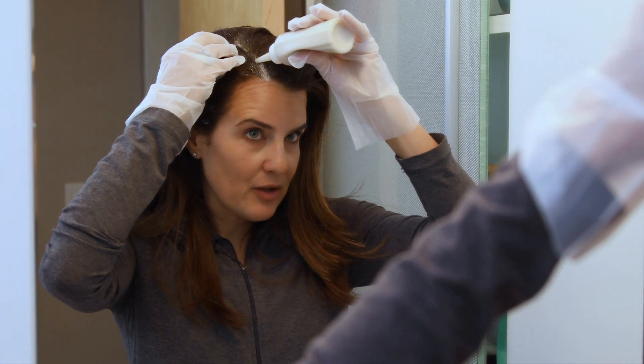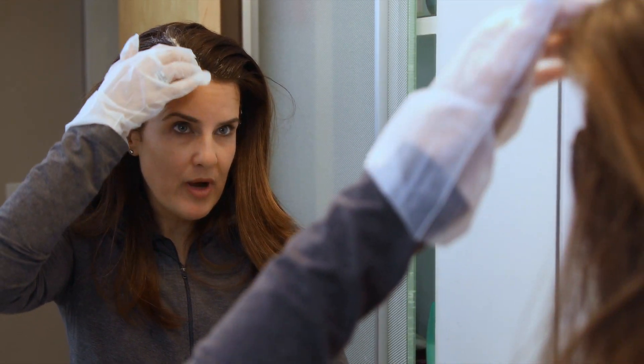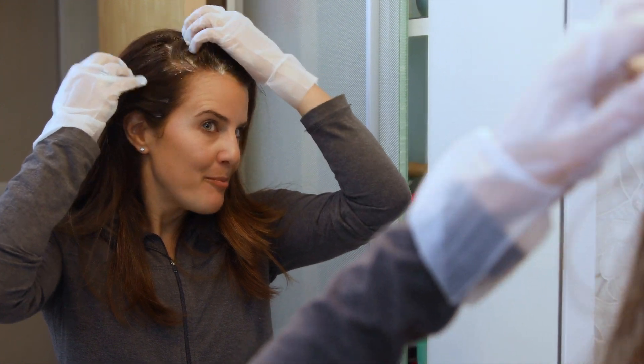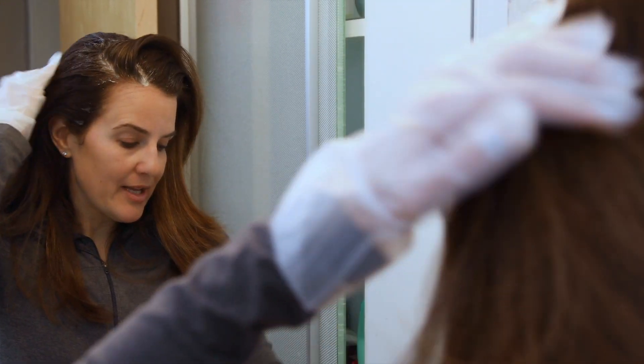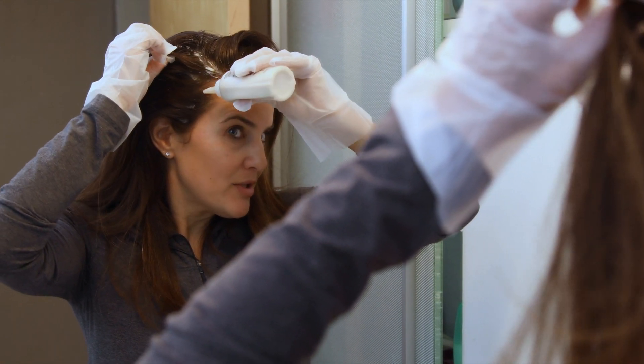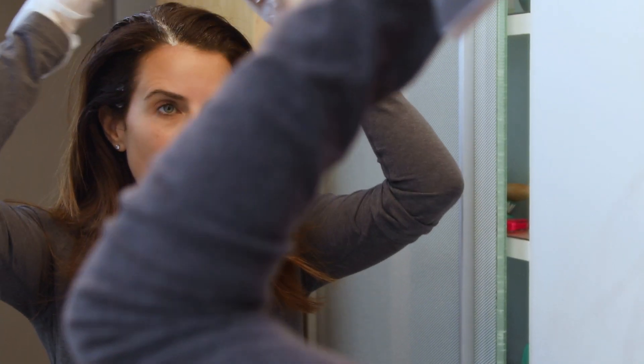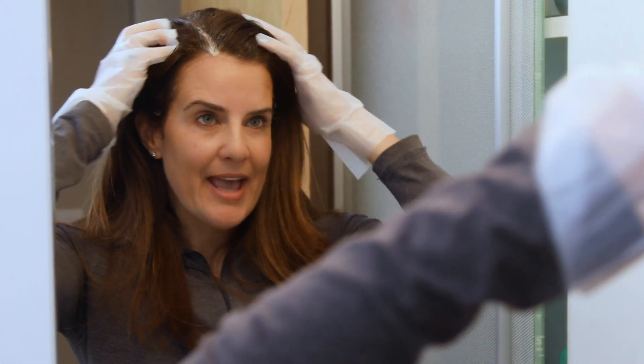I'm applying the color to my root growth only. I've put it into half-inch sections, bit by bit, and I'm using the applicator tip to create the different sections for the color. Now I have my half-inch sections covered all over my head.